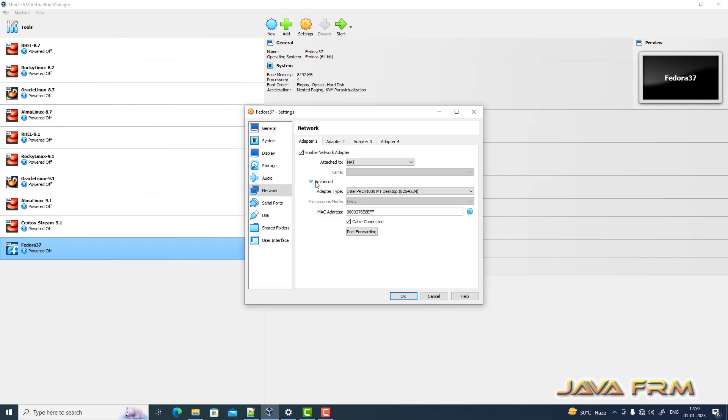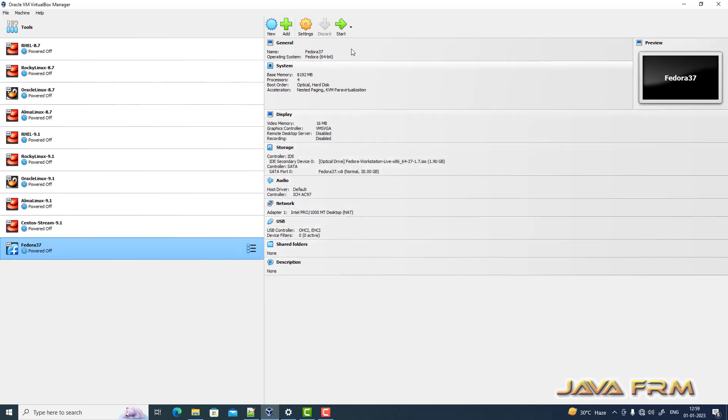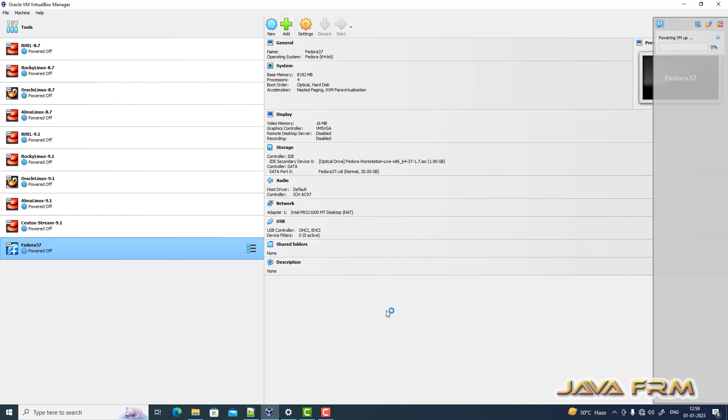For network, I am leaving it as it is. I am not connected to the internet, so this is a purely offline installation.